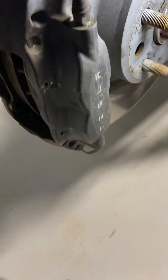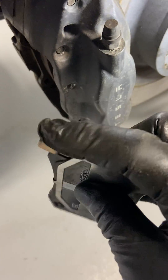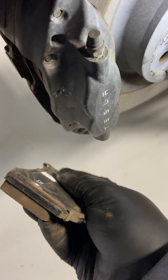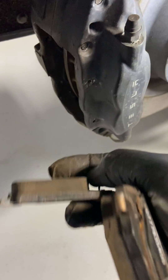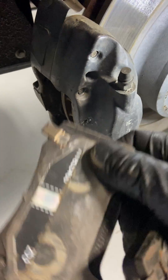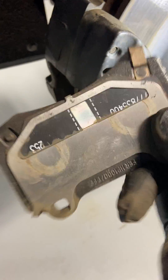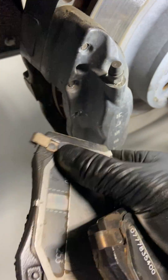We can slide the brake pads out — there's one here and they're completely dry. There's not anything on them at all, no rust or anything. We'll clean them up and replace them. The inside pad is the same thing — absolutely dry, zero grease on them, nothing at all on the pad. So we'll grease them up and then put them back into service.